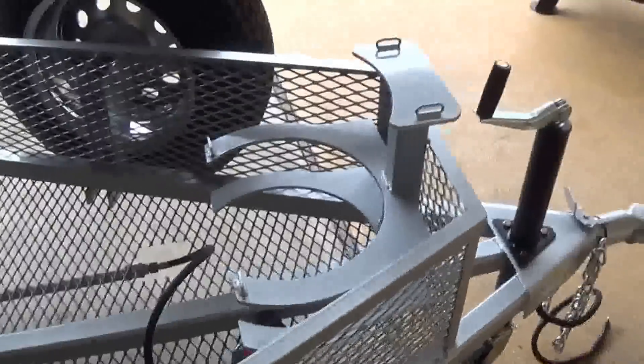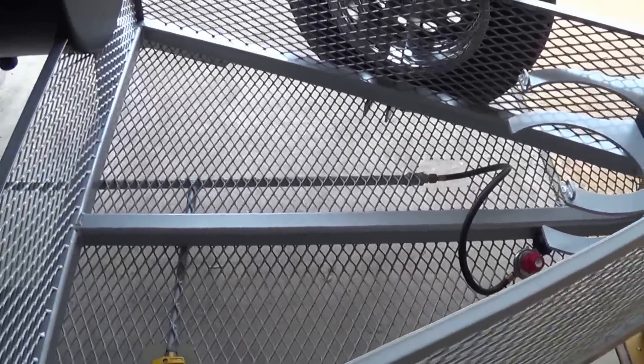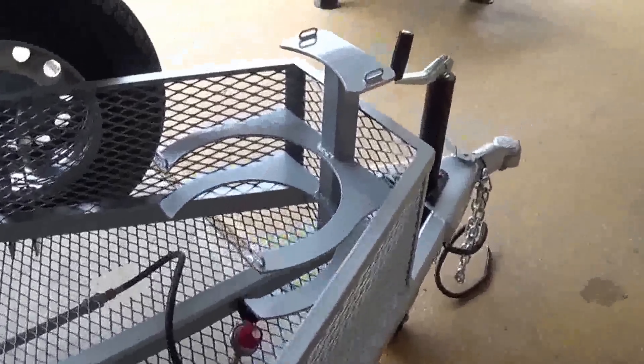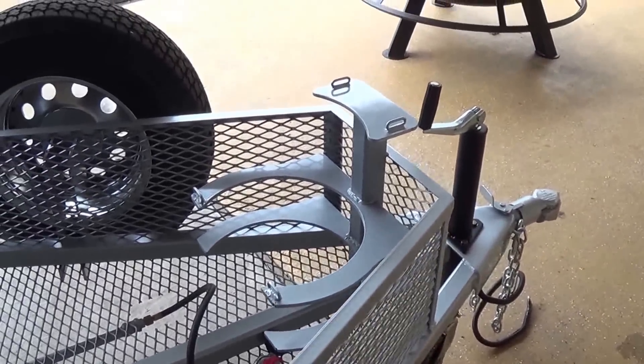You can see on this trailer we went to a single tank mount in the front. Our typical trailer will have center mounted a dual tank holder, but to maximize the space on this tongue storage, we often recommend going with the single tank mount.